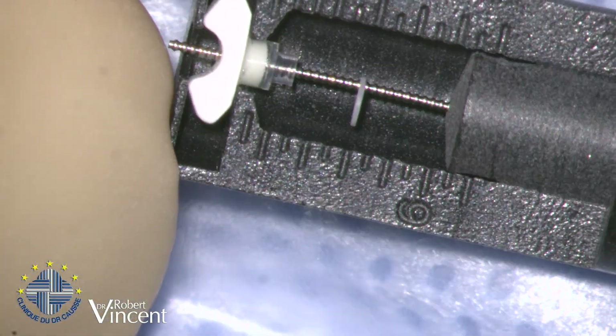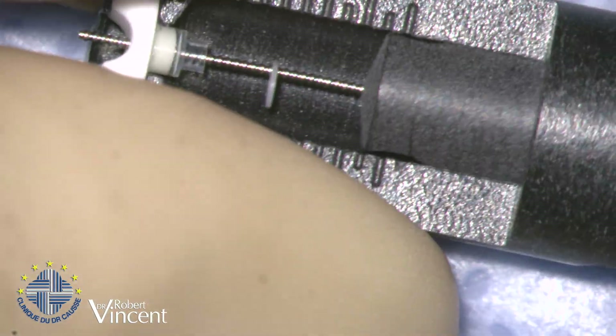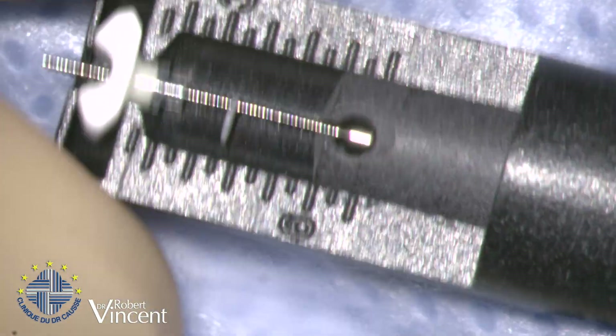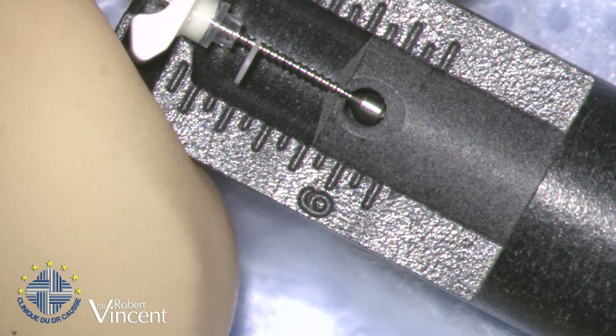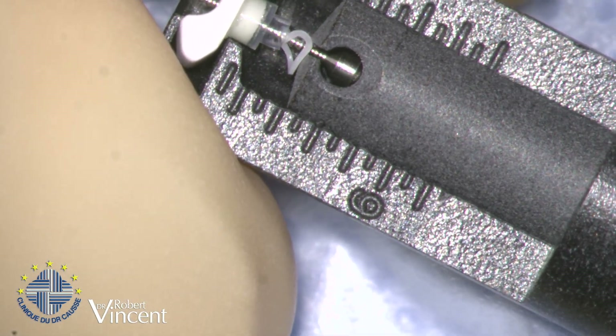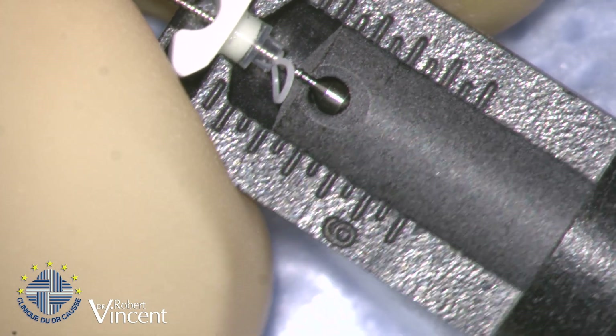I'm going to prepare the prosthesis, which will be cut at 5.5. These prostheses have a hydroxyapatite head with artificial bone and a titanium shaft. You can see the shoe at the distal tip of the shaft. I want to cut it at 5.5 so I will pre-cut it at 4.5 first.